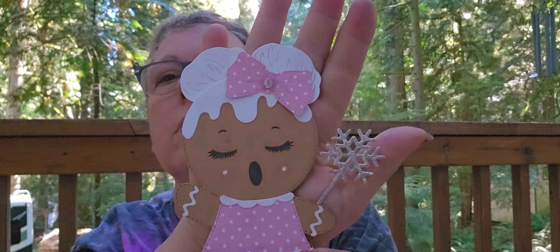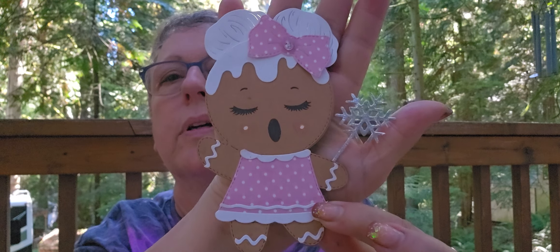Is she not the cutest? I'm sorry, but that is just too freaking cute. I don't have my ruler out here — I'm just hanging out with nature. So there's that. I had fun making her. That was quick and easy, really, other than coming up with the wand idea.